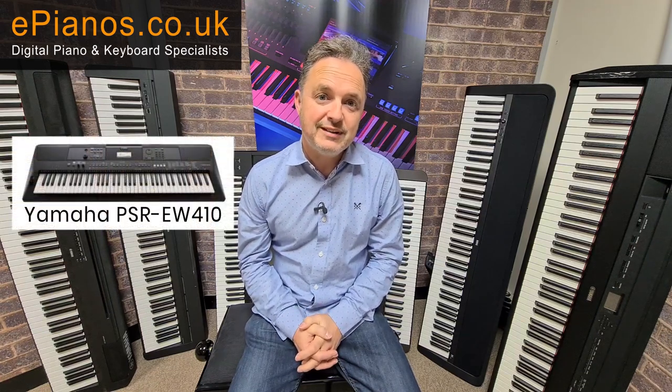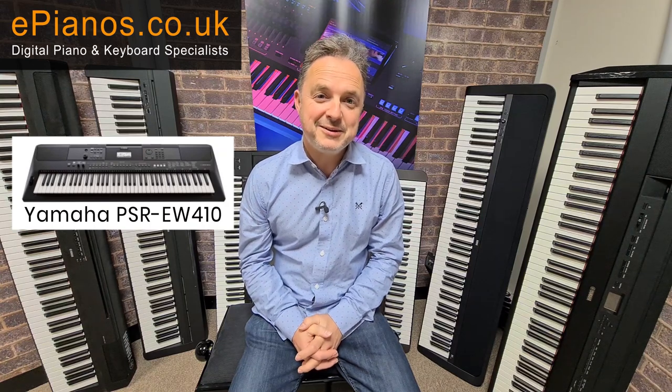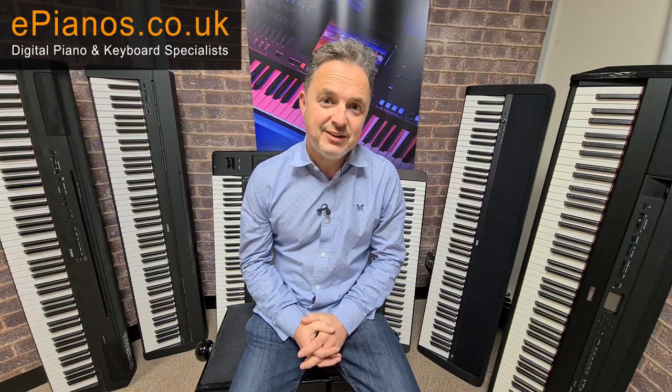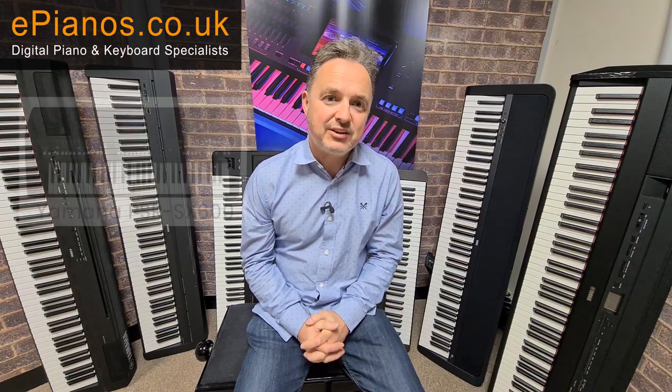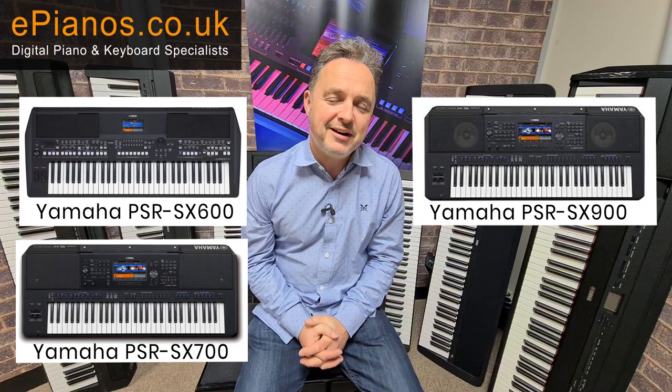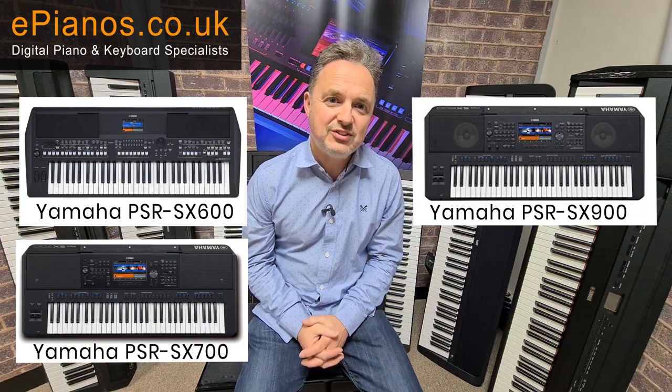If you're looking for a keyboard with a longer range of keys, the EW series will give you 76 notes — nearer to that of a digital piano or a real piano — but they're not going to give you weighted keys. The more you spend on a keyboard, the better the sounds and styles will be. From the PSR E series you go up to the SX series — Yamaha make the SX600, 700, and 900 — which are great instruments for experimenting with a lot more facilities and sounds of a very high calibre. Above the SX series you've got the Genos, the top of the range, with phenomenal sounds, much better samples, and more digital effects.